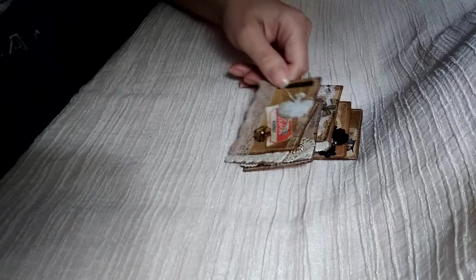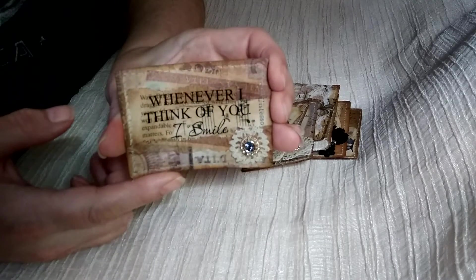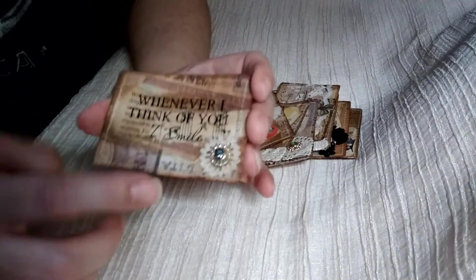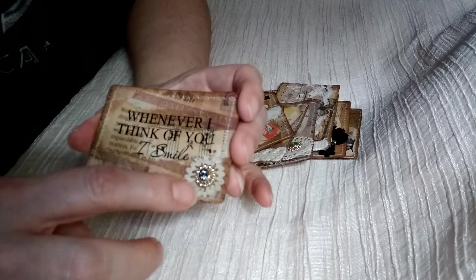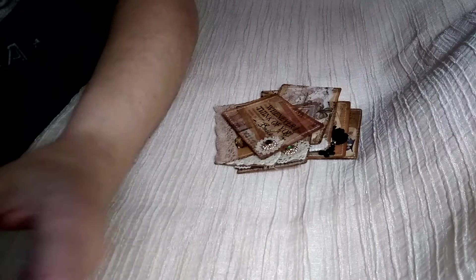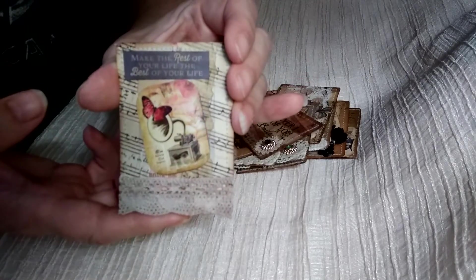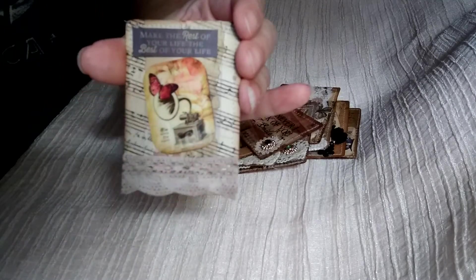This one's got more of a scallop to it. This one just has a sticker on it — 'Whenever I think of you I smile' — and then another piece of that vintage doily and another piece of bling. These are the ones that I have that aren't quite done but are starts of. I just thought they were cute.